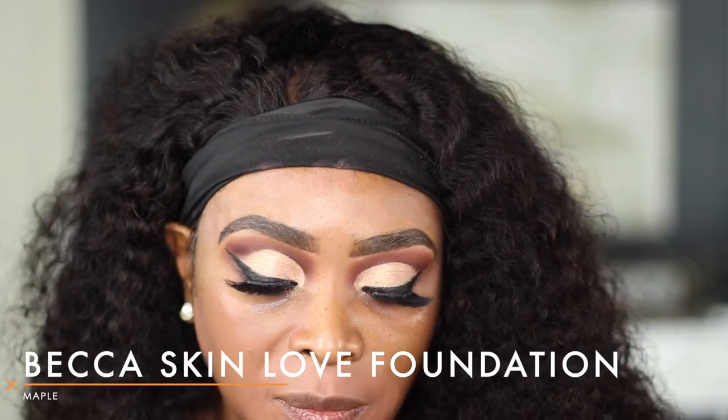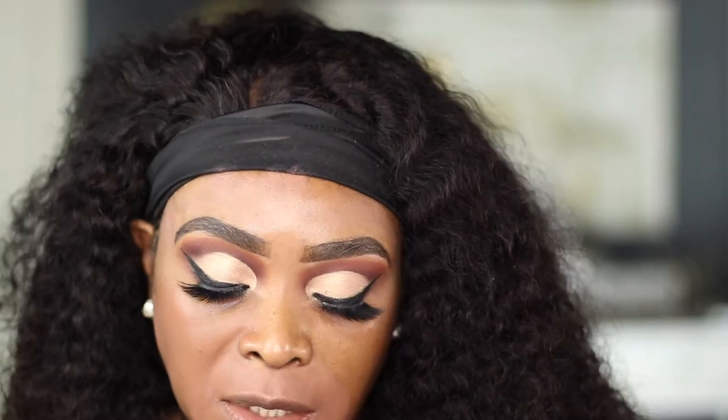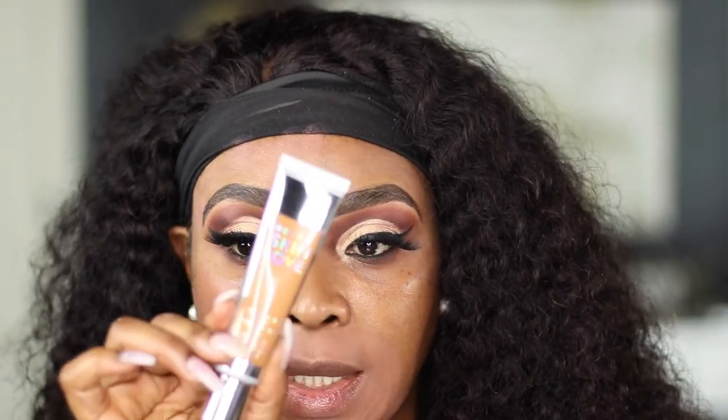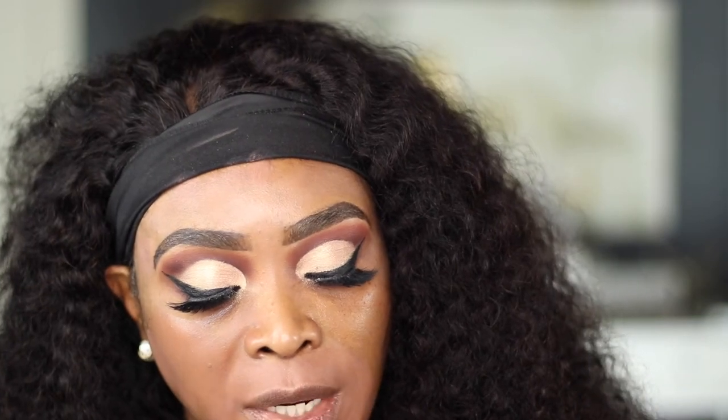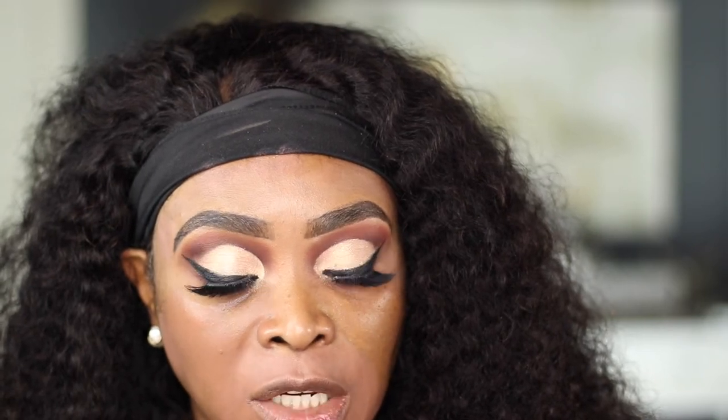I'm going to be using the Becca Skin Love Foundation in the shade Maple. I tried this foundation in the past and didn't like it because I bought the wrong shade. So I'm trying to see if I like this shade. This is a weightless foundation — it has 1.23 fluid ounces, which is more than the usual. The description says it's medium coverage, breathable, buildable, and the finish enhances the natural beauty of your skin.